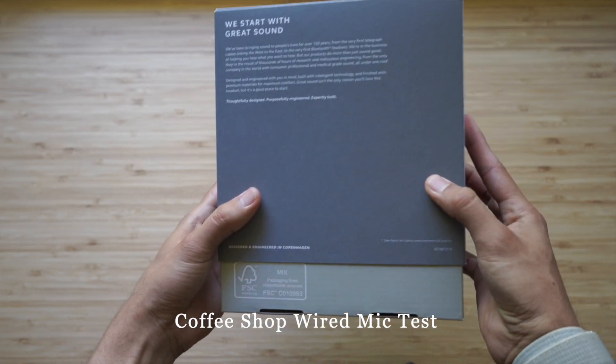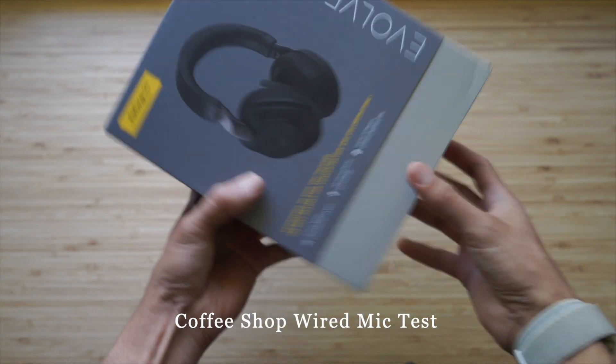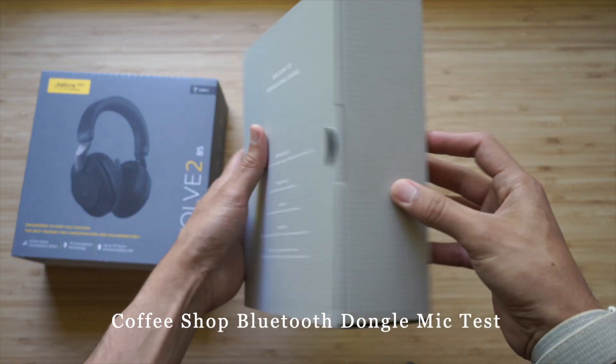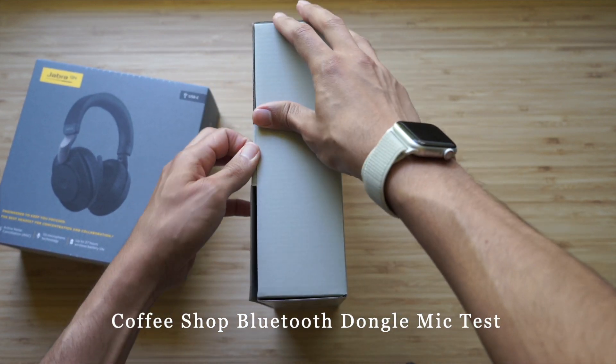This is testing the Jabra Evolve 285 wired in ambient coffee shop noise — decibels are about 80 to 90, so it's really loud in here. Now we're testing the Evolve 285 with the Bluetooth dongle at the same decibel level and volume in the same coffee shop.